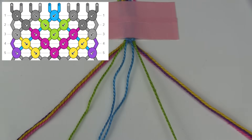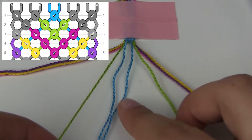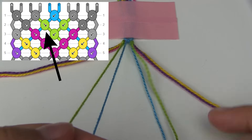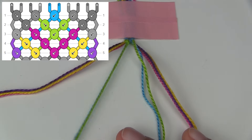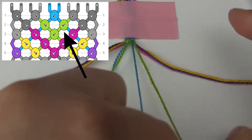Now that I've brought the strings into the position that they need to be, I'm going to make the two knots according to the pattern. The first one, on the left, is a forward knot with the green string onto the blue string. The second one, according to the pattern, is a backward knot with the green string onto the other blue string.